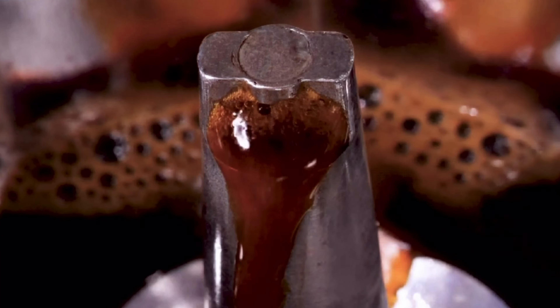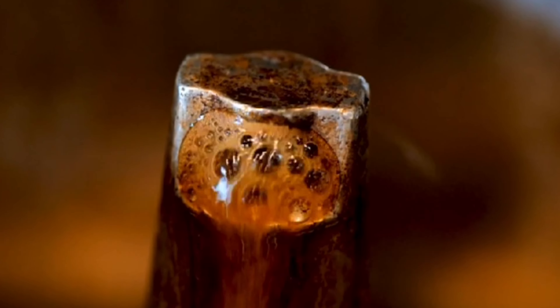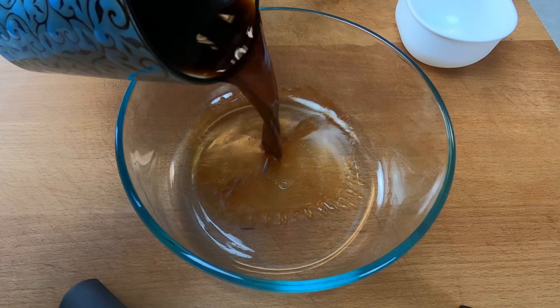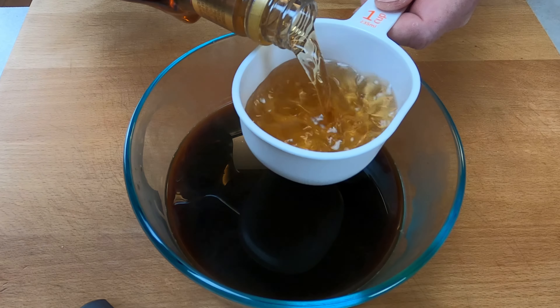Second, the coffee used for tiramisu should be cooled before using it in the recipe. This helps to prevent the ladyfingers from becoming too soggy when they absorb the coffee, and it also helps to preserve the flavor of the coffee in the finished dish.